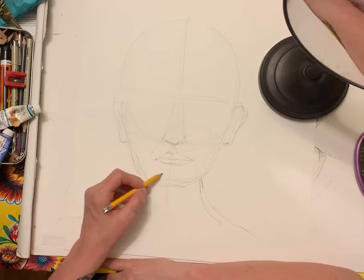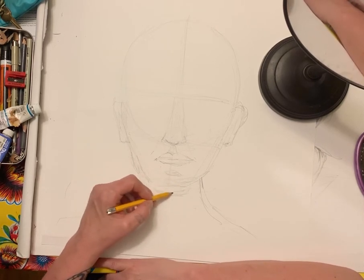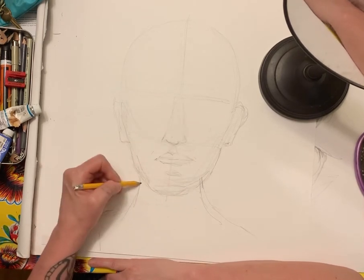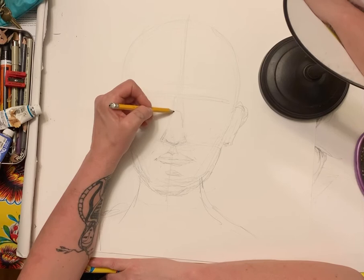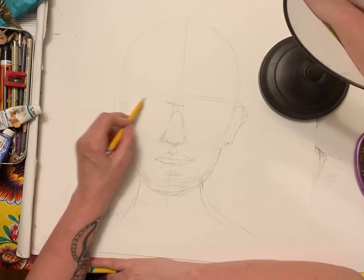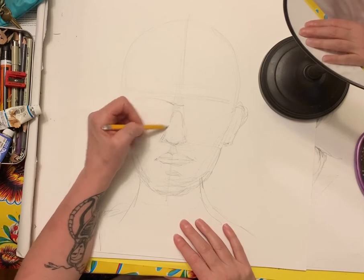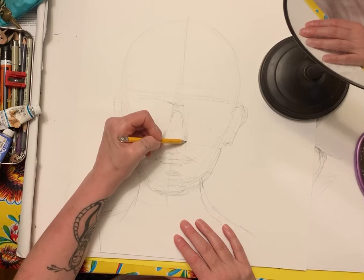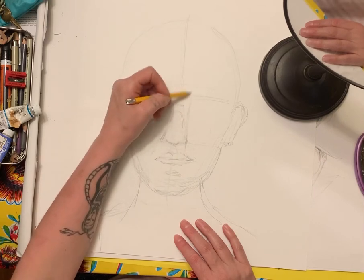I'm noticing my chin is just a little bit longer and bigger. I'm still analyzing, and I'm keeping everything in the right place proportionally. You just have to keep looking at the proportions on your face to make sure you get everything in the right place.